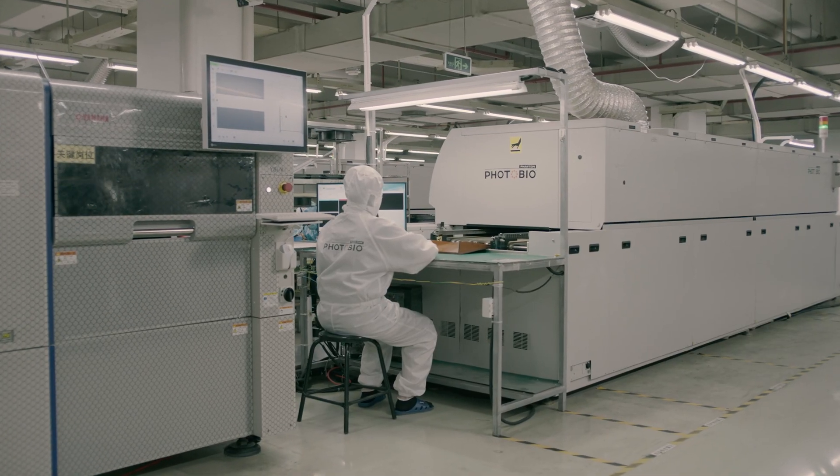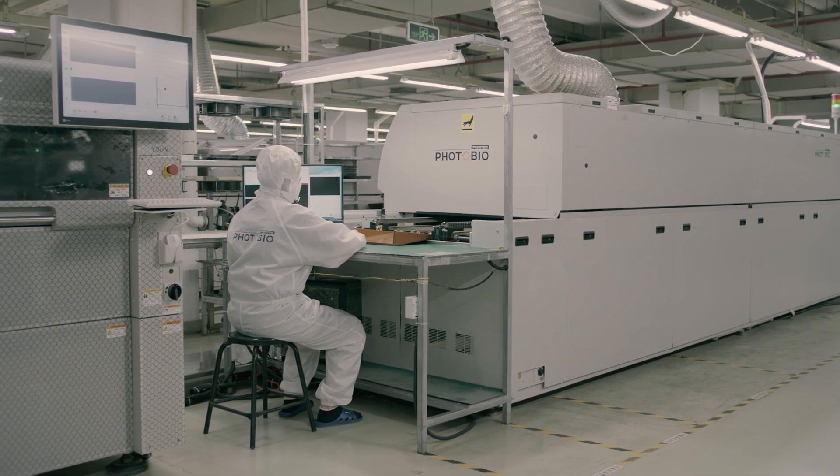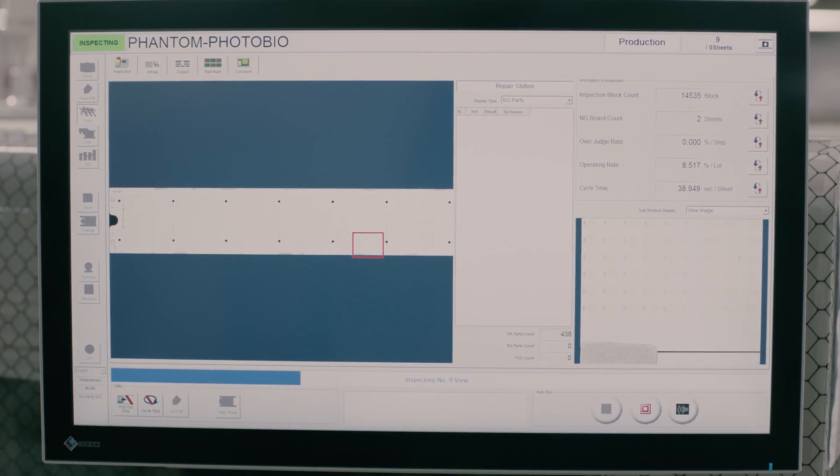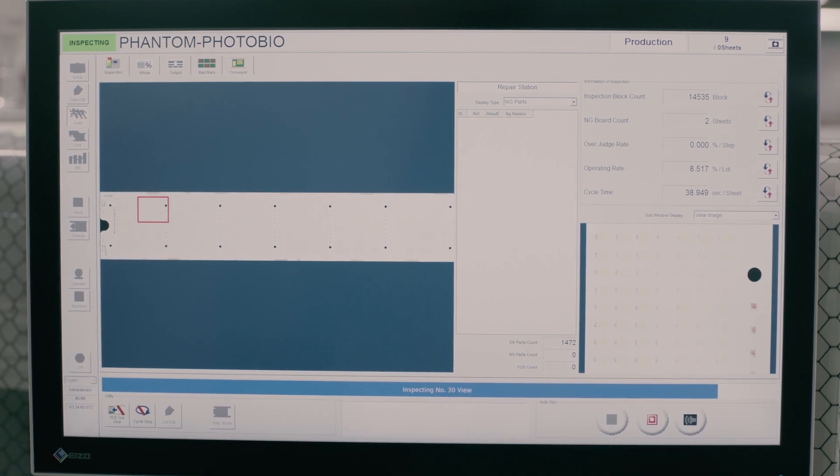Inside the automated reflow oven, the LEDs are mounted and soldered onto the PCB. To ensure they are defect-free, a camera autonomously scans and inspects each LED panel.